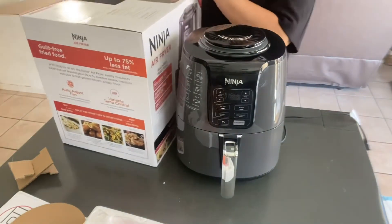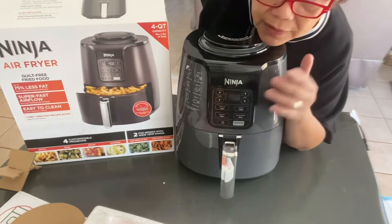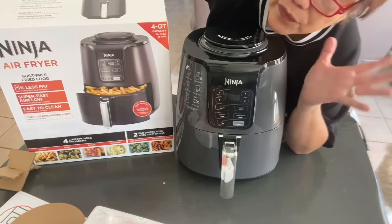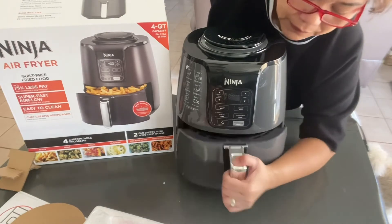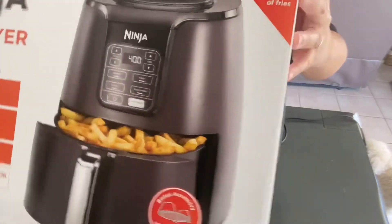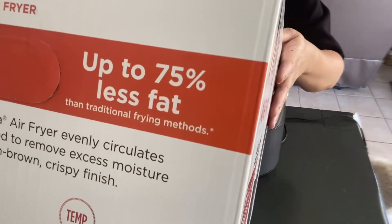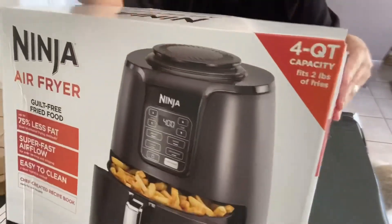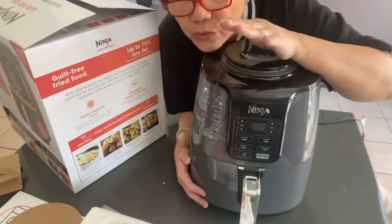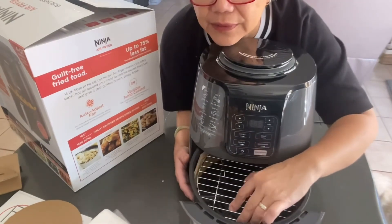So this is good, and I'm going to try it. Maybe on my next post I'm going to show how I use it for cooking or frying. It says up to 75% less fat in a fryer, and it can fit two pounds of french fries.